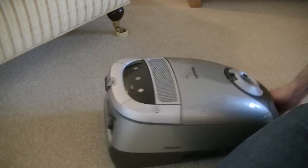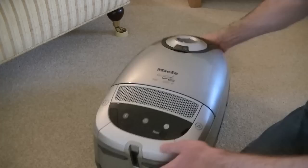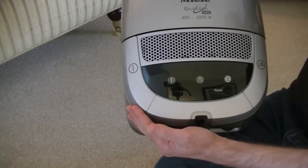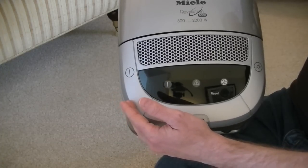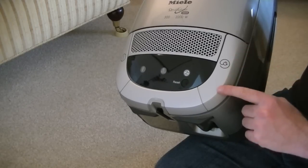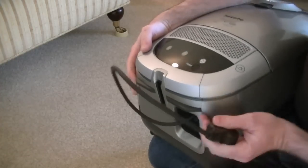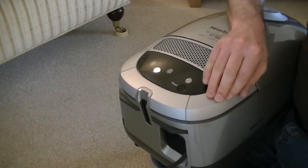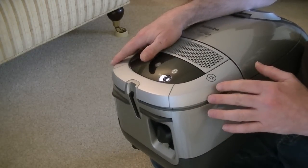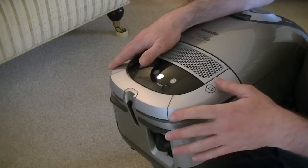There aren't many controls on the actual machine because this cleaner has a remote control that controls all the basic functions. On the cleaner at the back we have a foot-operated on/off pedal — you won't need to use that most of the time if you leave it in the on position, because it does have an on/off switch on the handle. You also have your foot-operated cord rewind. This differs from the S8 and S6 series — it's not the comfort rewind. On this model you have to keep your foot or hand on the pedal constantly in order to rewind it, whereas on the newer S8 and S6 versions you just press it once and it rewinds the cord for you.